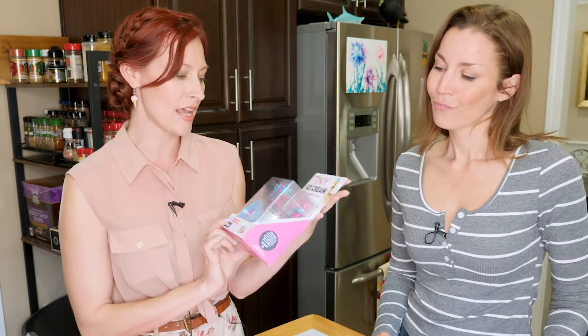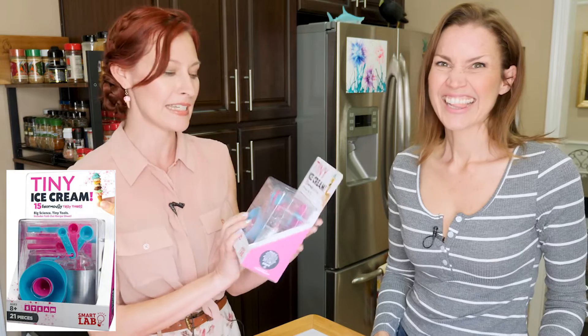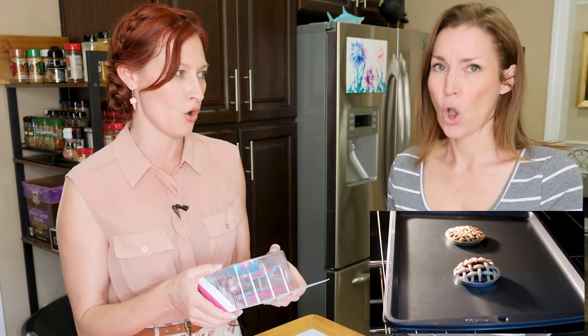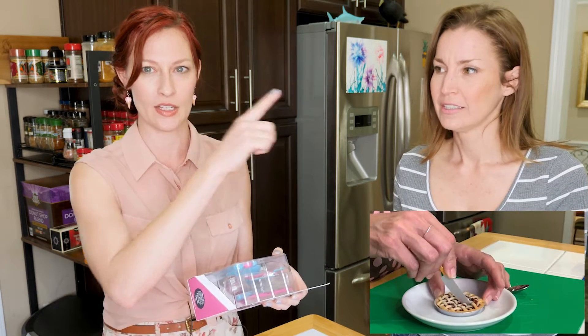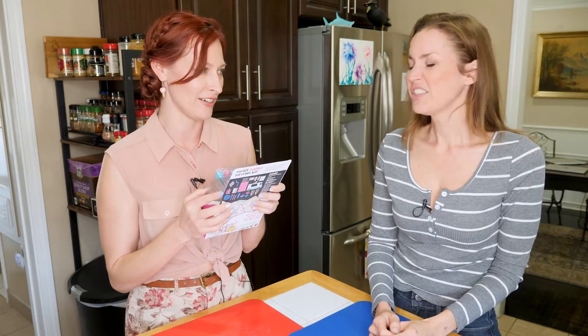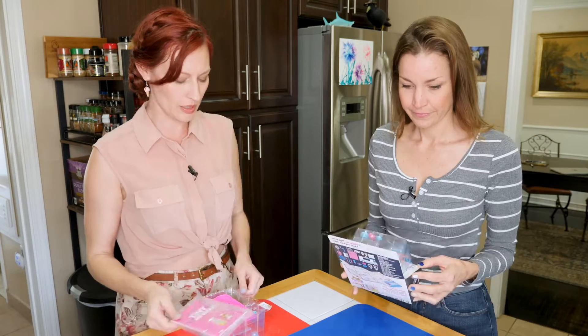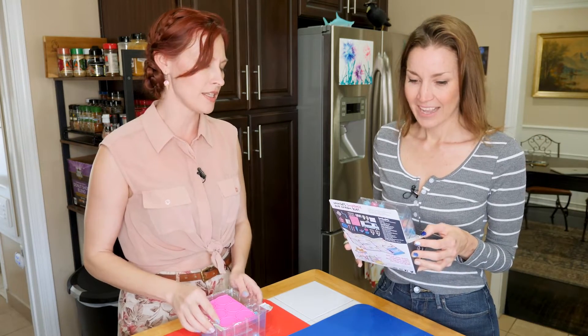We got sent this tiny ice cream kit by David Faith for us to try. We also have done the tiny baking and it was so much fun. Let's see what we've got inside of these things.